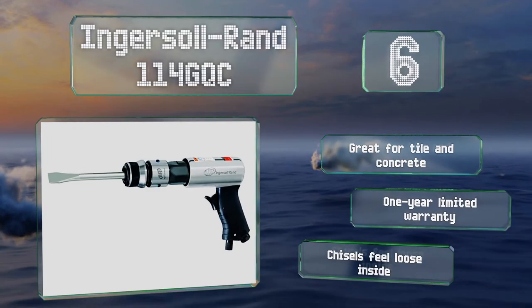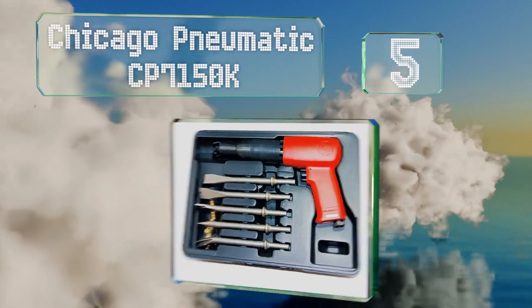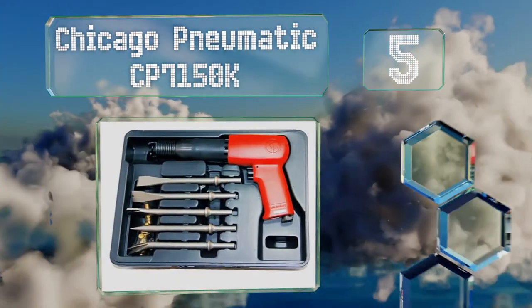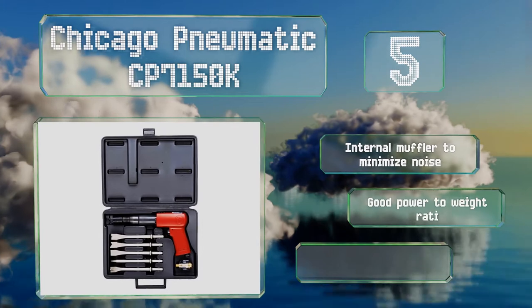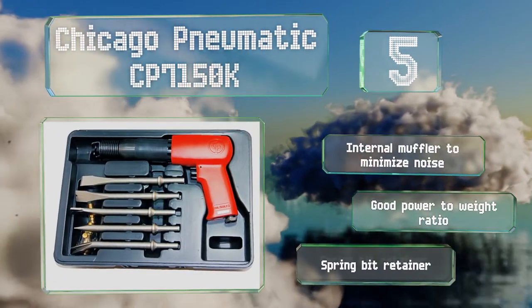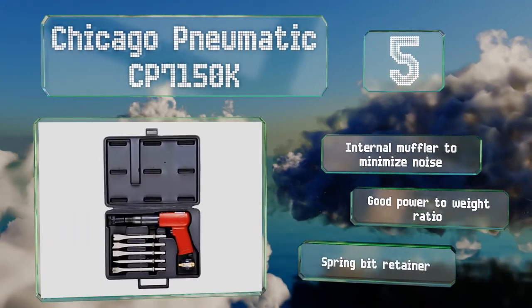Halfway up our list at number five. Coming with five chisels and a hardy storage case, the Chicago Pneumatic CP7150K is a good value for the price. It features a long barrel that makes it easy to get into tight spots and is powerful enough to chip away at solid concrete. The internal muffler minimizes noise and it offers a good power to weight ratio, along with a spring bit retainer.